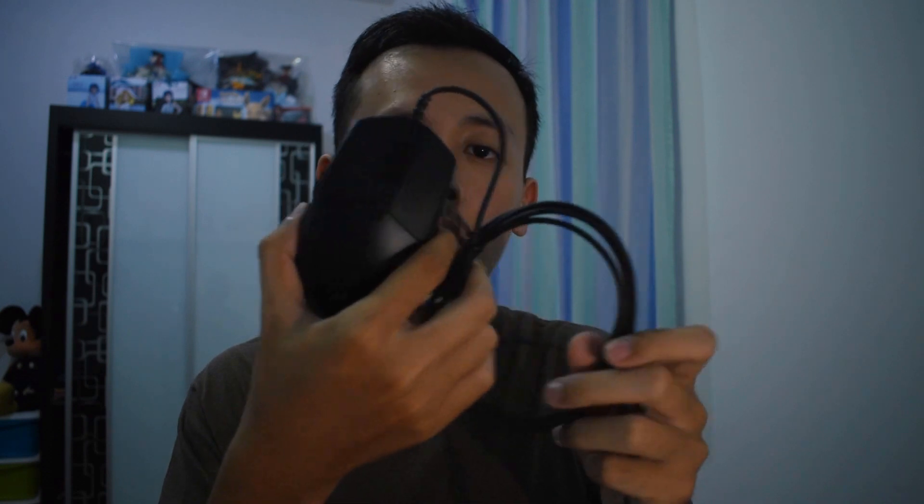Hi guys, welcome back to another video. I ordered a new mouse yesterday and it just arrived today. This is the Logitech G102. Let's open this box and I'll show you how to do the setup of this mouse. Okay, so this is the mouse — I'll plug it into my computer.